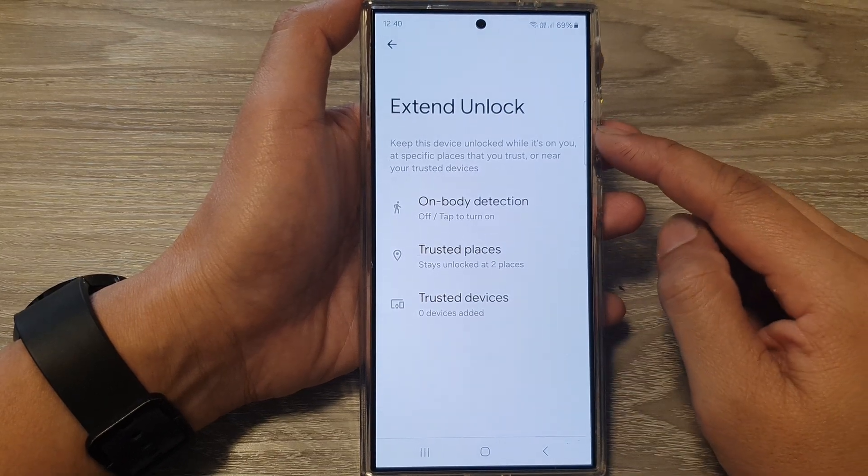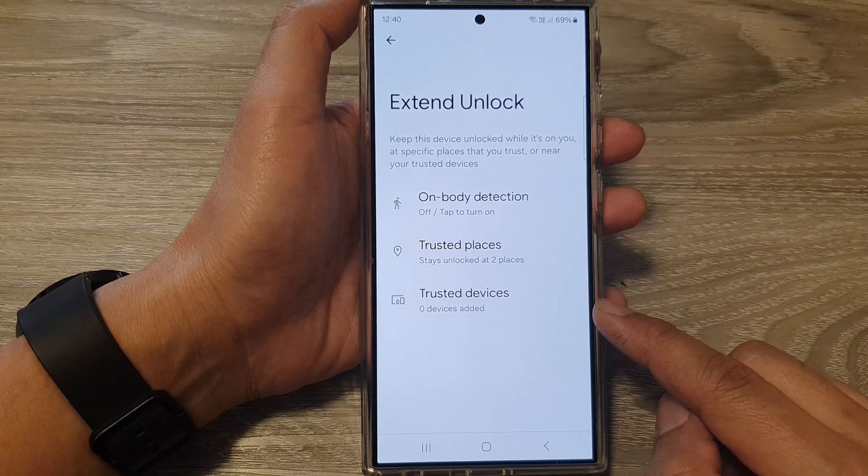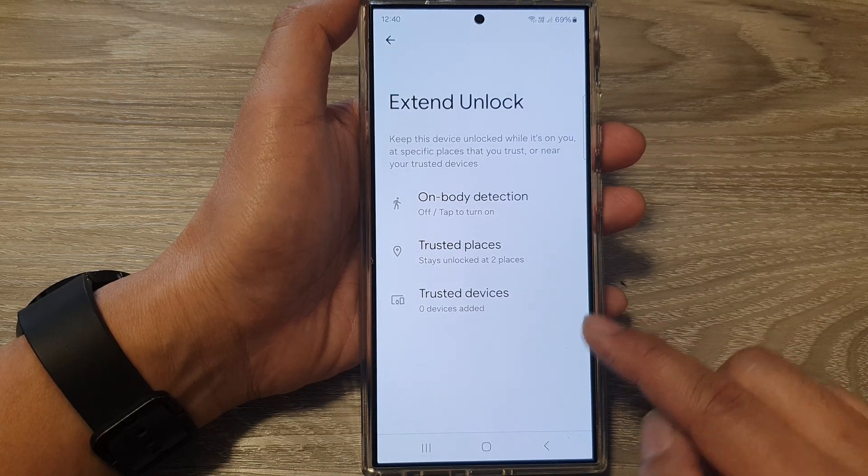How to turn on or turn off Extend Unlock Trusted Devices on the Samsung Galaxy S24 series.